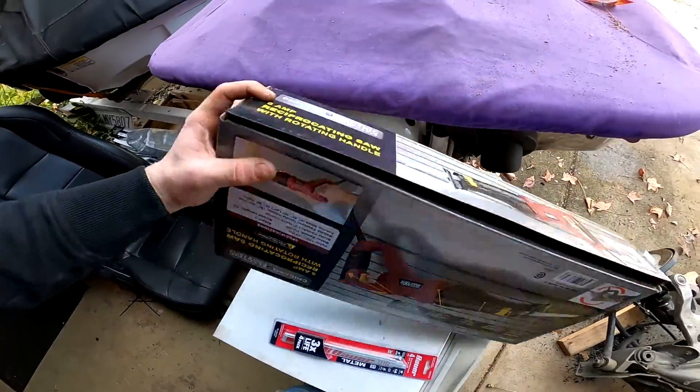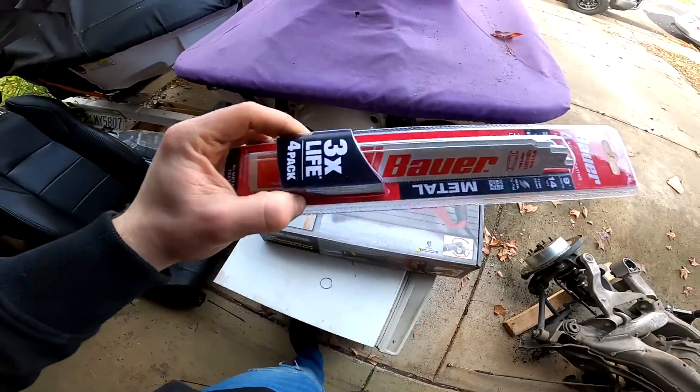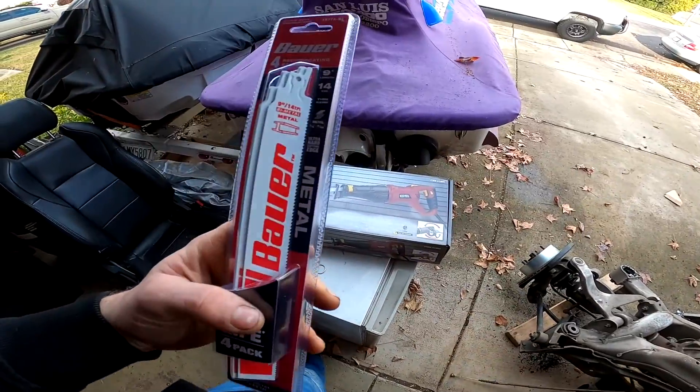So I went to good old Harbor Freight and bought a Sawzall and some long blades. We're going to get this done today because I've been procrastinating for the last week. Let's get to it.